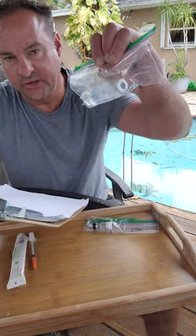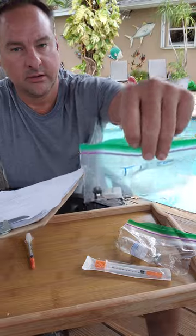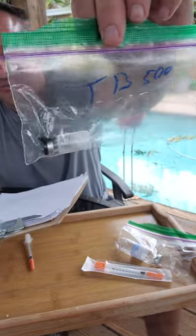So what we're going to do is mix 1 cc of bacteriostatic water — 100 units. Here's my TB500 vial.